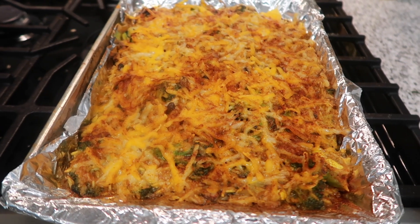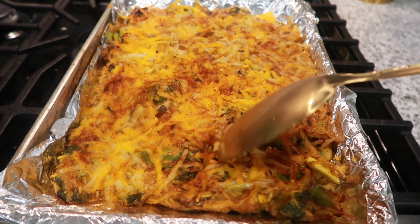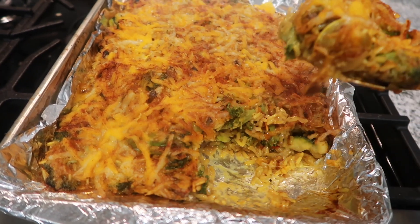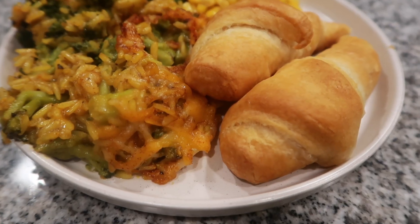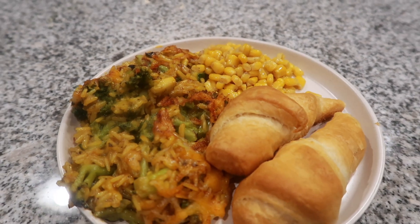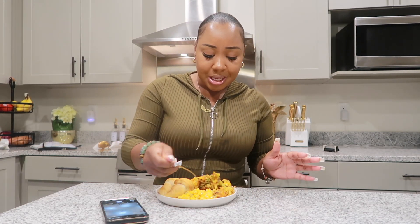Out of the oven, this is what the cheesy rice bake is looking like. I'm going to take a spoon so you can just get into this goodness inside, because it is creamy, delicious, and very flavorful. Nothing beats homemade yellow rice and some good veggies. This is what my plate is looking like — the whole meal was absolutely amazing. I'm so excited to eat and I'm going to do a taste test because I already know it's good.